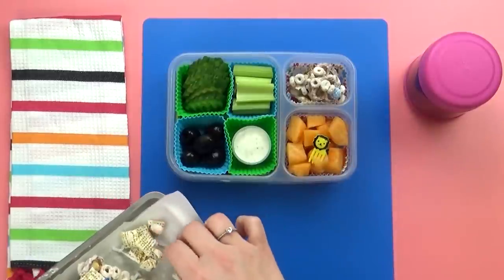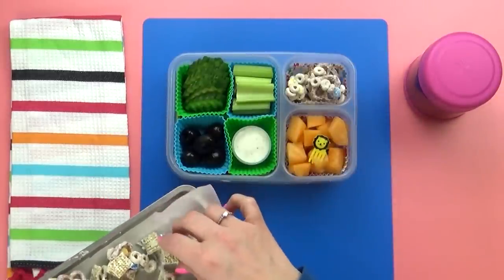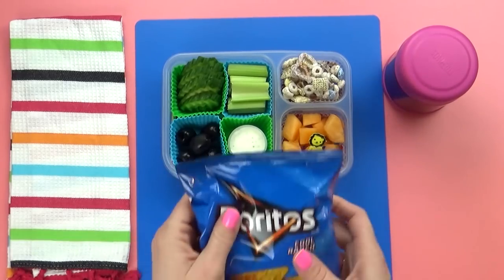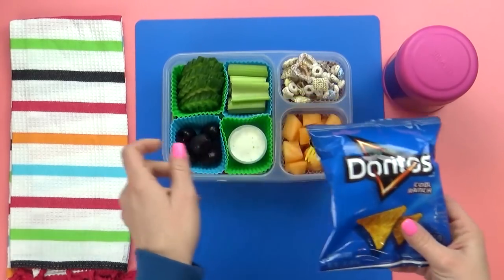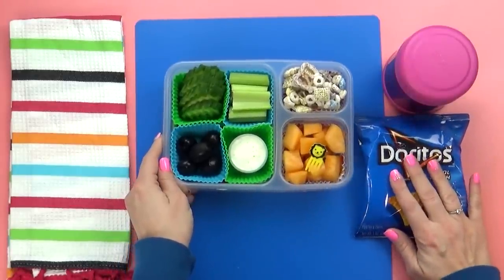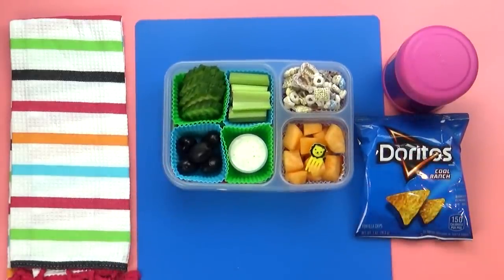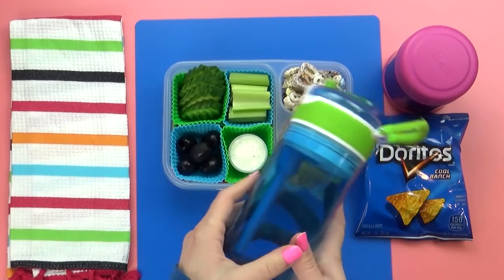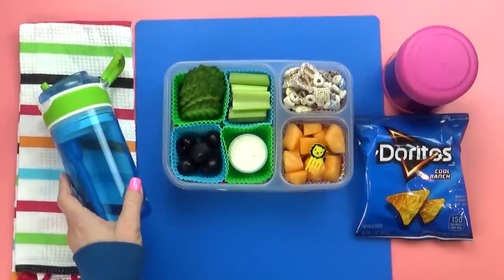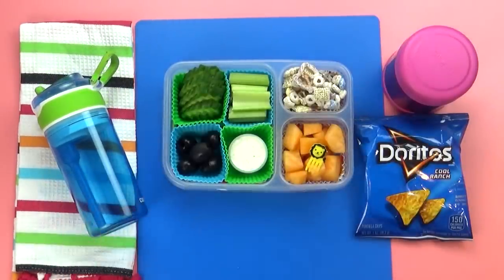If you don't like white chocolate you can make this Chex mix with regular chocolate and it's really good too. For an added snack today I'm also throwing in some Doritos — the cool ranch ones. I'm putting a poll up right here — let me know if you prefer nacho flavored Doritos or Cool Ranch. For the drink, I'm just giving the kids water. Most of the time they just have water anyway.